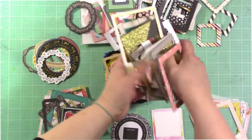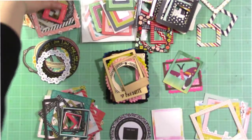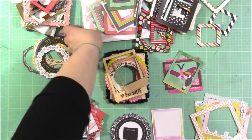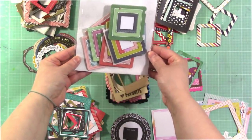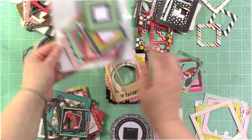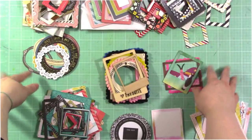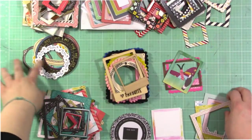These are all chipboard. I also have these Pink Fresh Studio frames from Everyday Musings that were in my last month's hip kit. So there are lots of different varieties of chipboard frames still out there, and I'm sure that you have some in your stash.